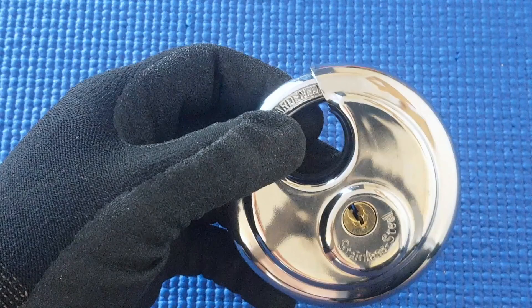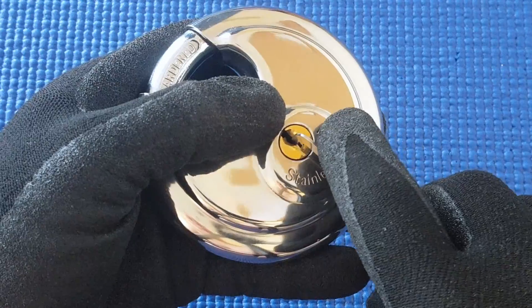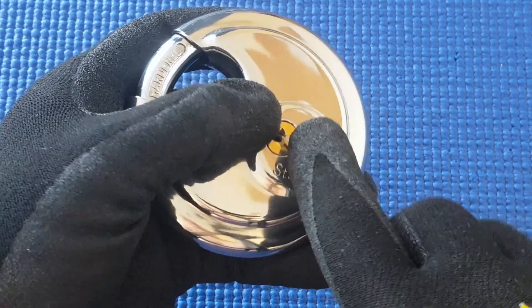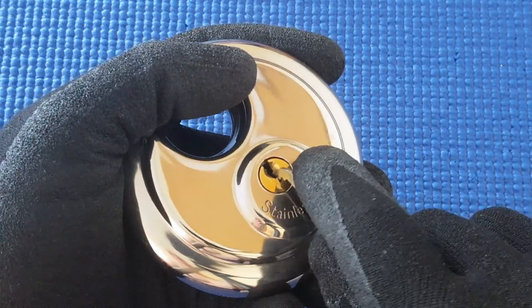I'm going to try and pick this as part of K1 Lock's challenge — he's doing a giveaway challenge. I think this is a 38,000 tension wrench, and it fits in snugly when I've tried it before.